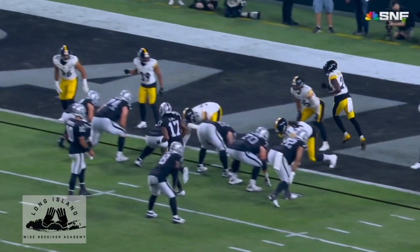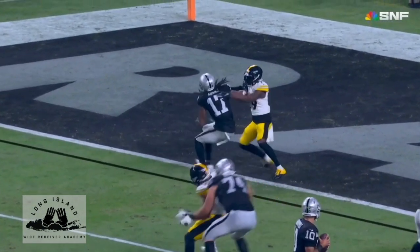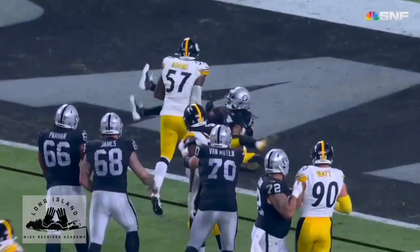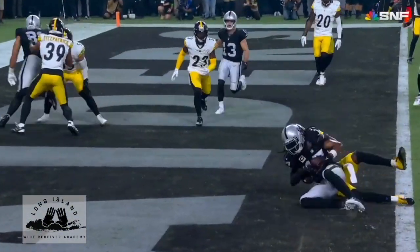What's up guys, going to get back into our weekly teach tapes, wide out of the week, starting this week. We'll start it off with Devontae from Sunday night. He's been consistently dominant for the past several years, so really no surprise that he's the guy to start it off.